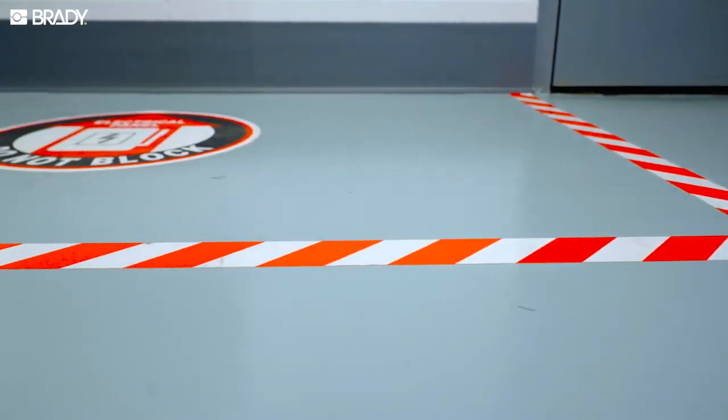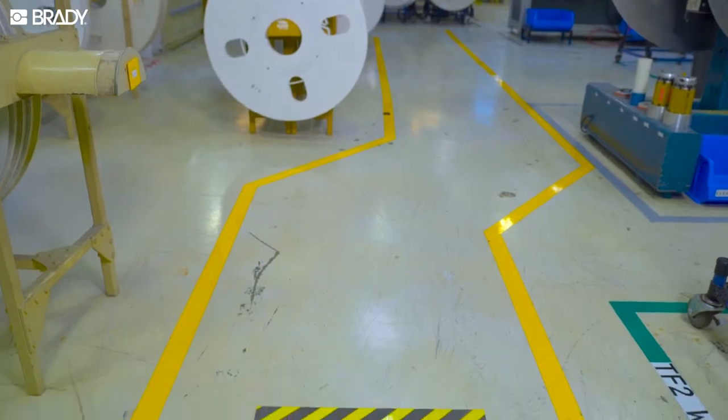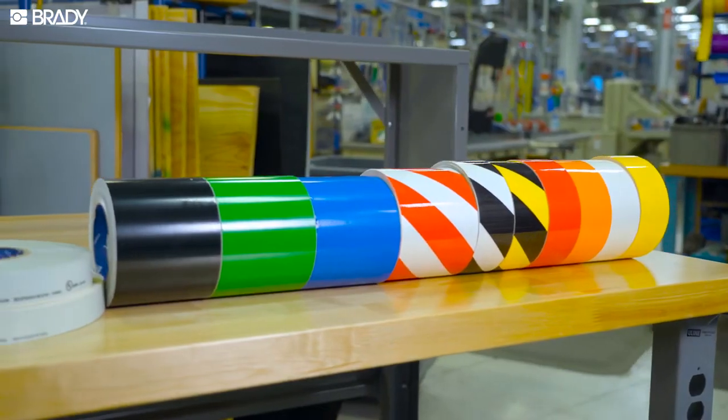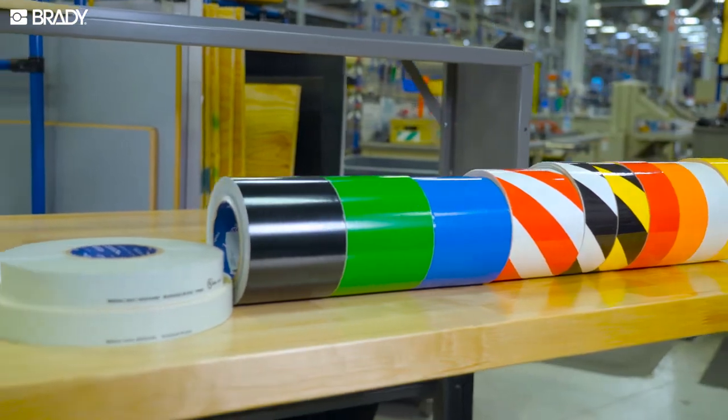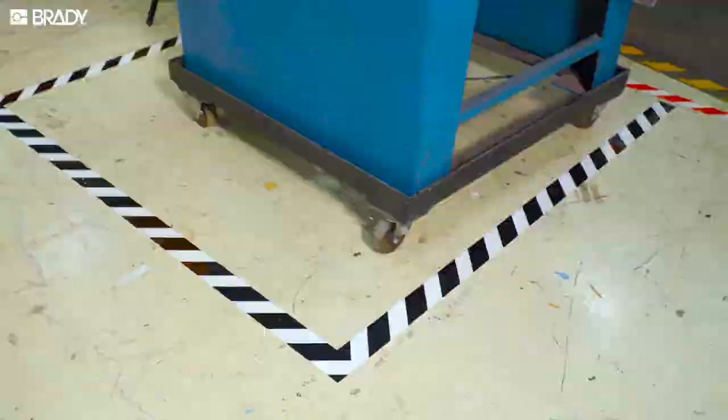Marking your floors is critical to ensuring the safety of your workers, but a haphazard system can add confusion instead of clarity. Look at all these colors! Thankfully, there's a color-coding strategy that's easy to learn and complies with OSHA guidelines.